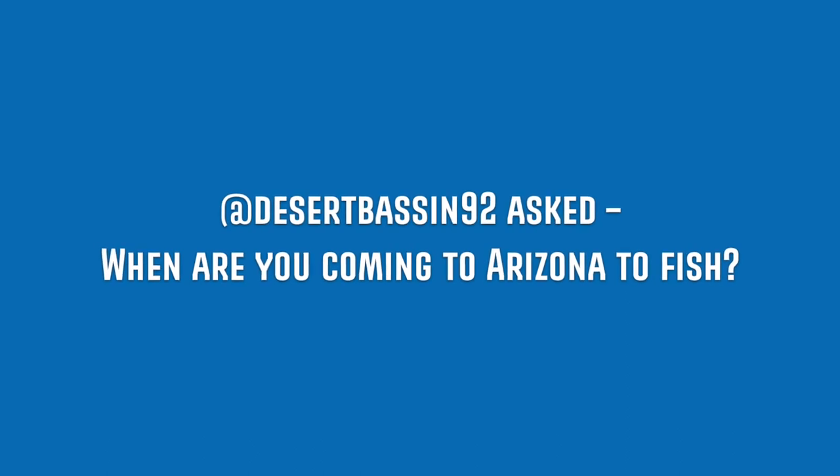Desert Bassin92 asked: when are you coming to Arizona to fish? I was just out at Lake Mead, which technically falls into Arizona, and I was at Lake Havasu earlier this year in January. More than likely I'll be out there again next year and back at Lake Mead — that's one of my favorite lakes. I have a tough time catching fish at Lake Havasu for whatever reason, but I'll definitely be back. If you're talking about Roosevelt or Lake Pleasant, I don't have any plans for that soon. I'd also like to get back to Lake Mojave — it's been a few years and the smallmouth are pretty legit out there. Definitely need to plan a trip for that.